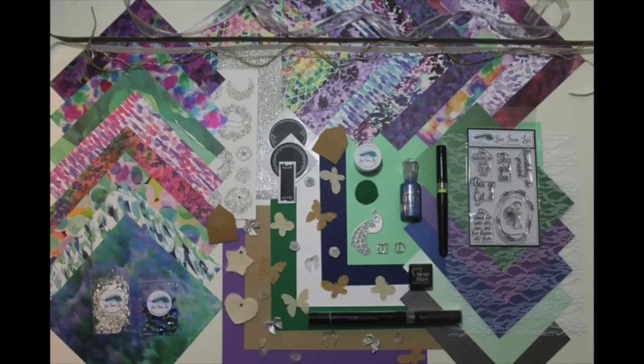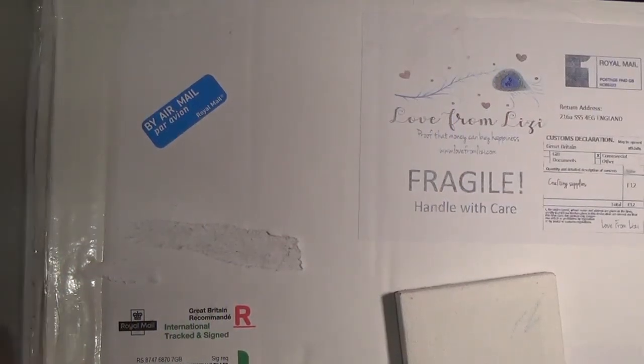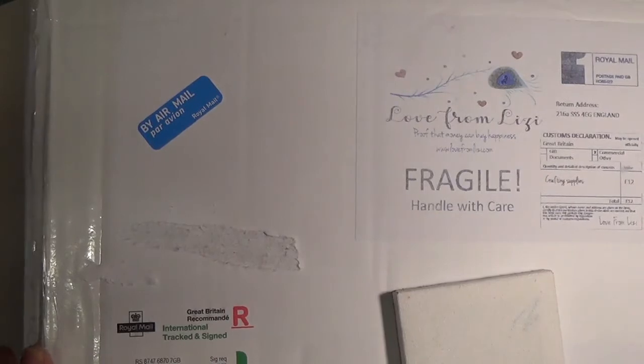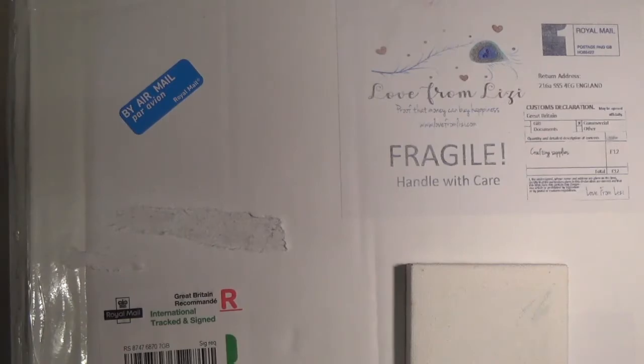Hi and welcome to Kay Warner Studio. Thank you for joining me. Today we have an unboxing of Love from Lizzie September 2017 card kit. This is a super kit because it's jam packed with paper and embellishments in celebration of Lizzie's one year anniversary. So let's get started.